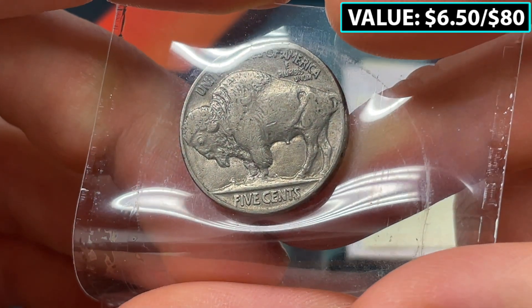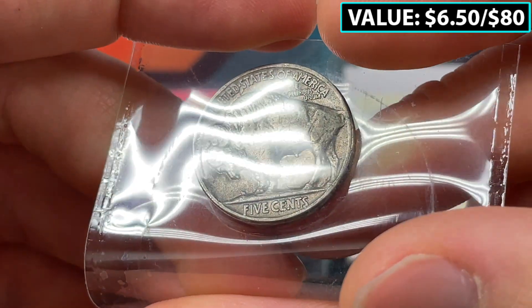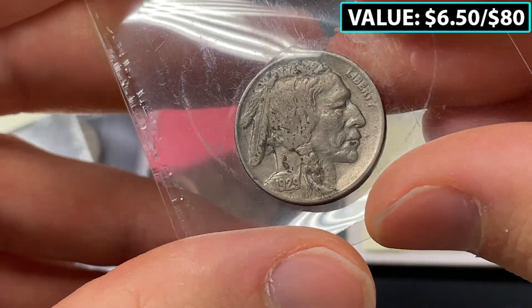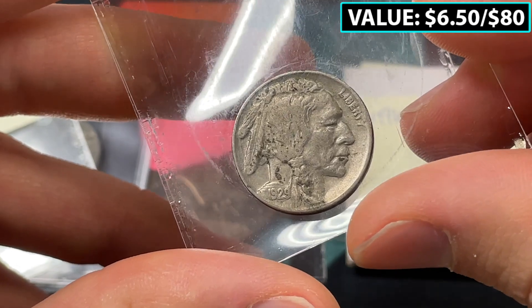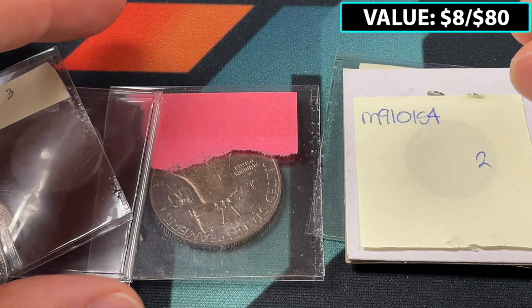We've got another Buffalo Nickel with similar luster — there's a little bit left, and it looks good. On the front, it looks like a 1929. That's neat — a few spots on the front, but the eye appeal and the slightly earlier date make that a better coin.